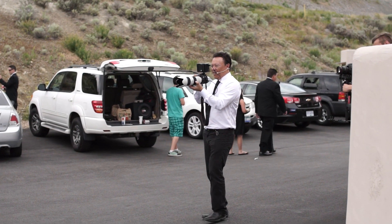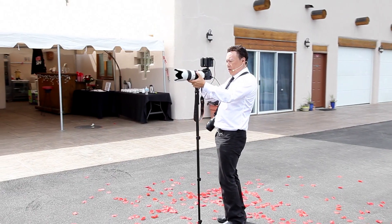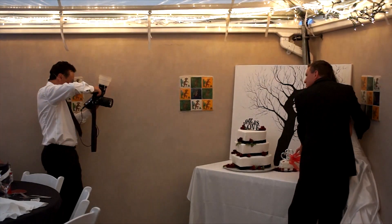I've shot over a thousand weddings in my 20-year career, and in that time I learned to improve, hone, streamline, and optimize every aspect of my shooting and business skills.